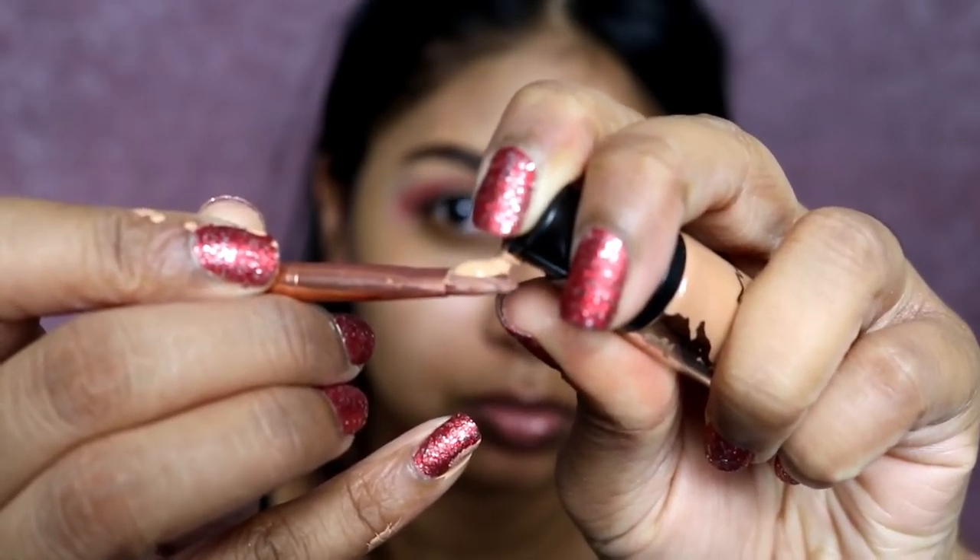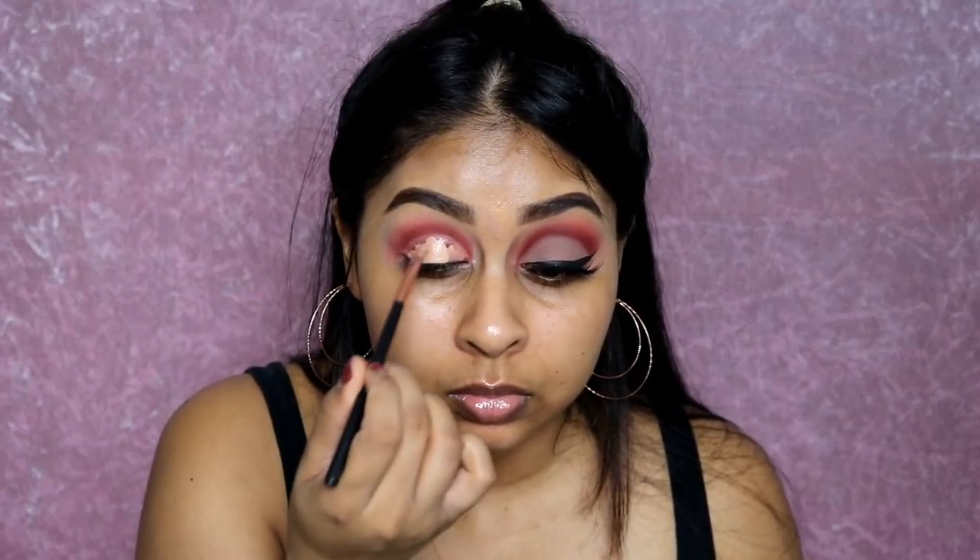I'm going in with the MAC Pro Longwear concealer in NT42 to carve the crease. I find that when I use this concealer it really gives me a good cut crease — it makes it look more clean, sharp, and precise, and it stays put as well. I'm just doing that and then using my sponge to take away any excess concealer from my lid.